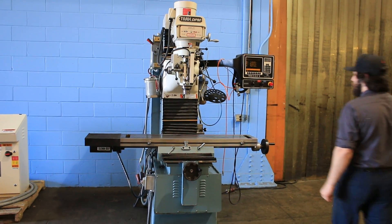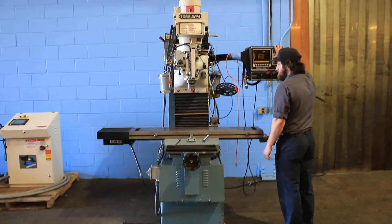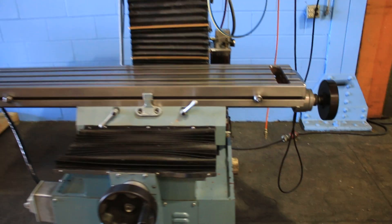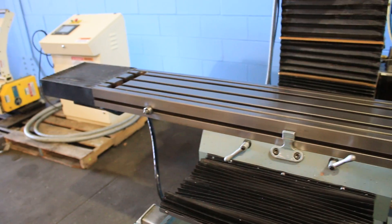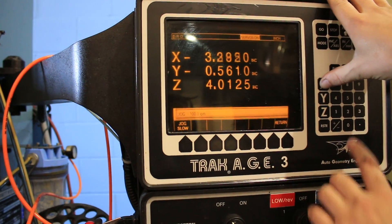The machine has the Accuride scale option. We're running the X axis for you now — you have a 10 by 50 table with 31 inches of X, 17 of saddle, and 23 and a half inches of head up and down.